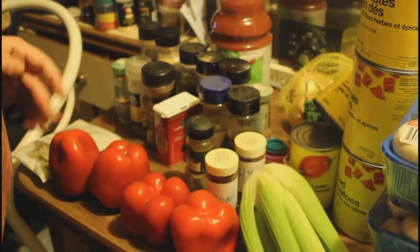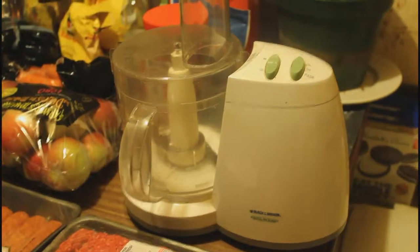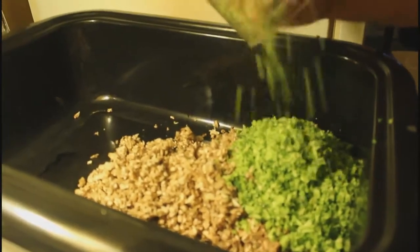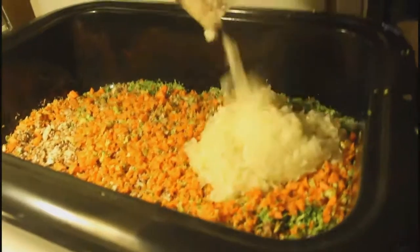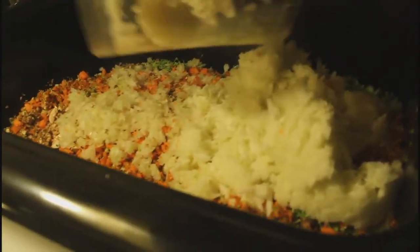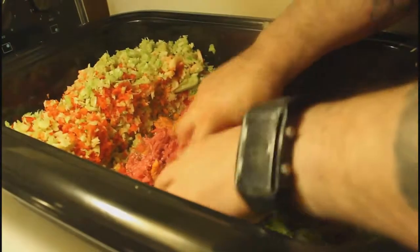Trust me, there is something you want to make friends with — it's the food processor. When you start something like this, back in the days I used to cut everything by knife, but now I just go nuts with that thing. I'll see you when everything is cut.